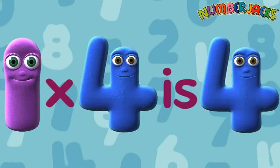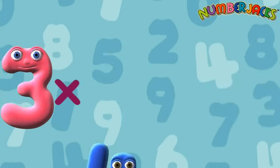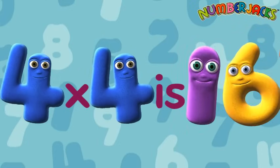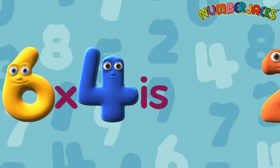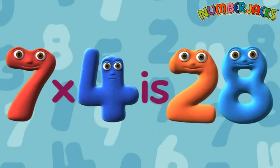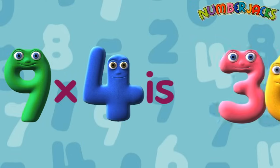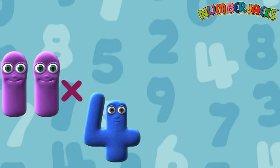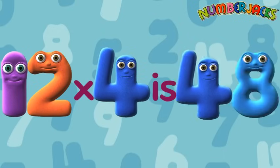1x4 is 4, 2x4 is 8, 3x4 is 12, 4x4 is 16, 5x4 is 20, 6x4 is 24, 7x4 is 28, 8x4 is 32, 9x4 is 36, 10x4 is 40, 11x4 is 44, 12x4 is 48. Yeah!